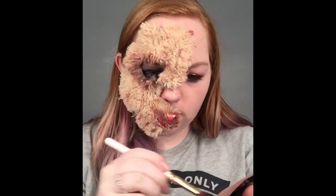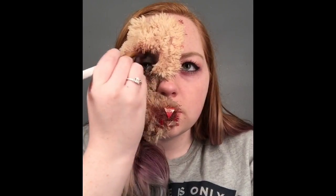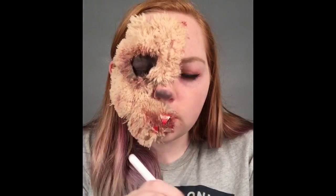Going back in with the black eyeshadow just to make sure I have everywhere filled in that it needs to be. Also it's time to do the nose — pretty much just fill in all of your nose with black.